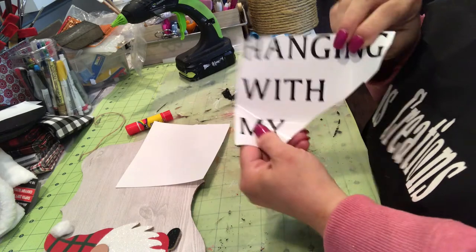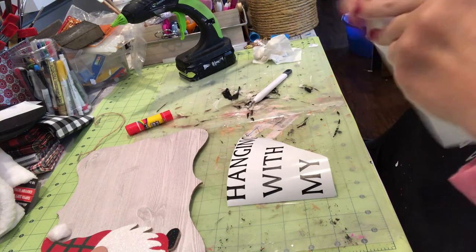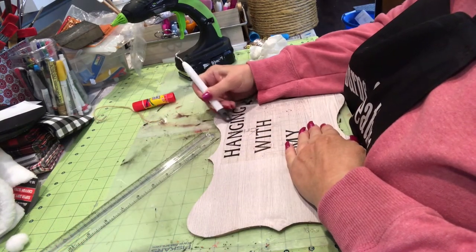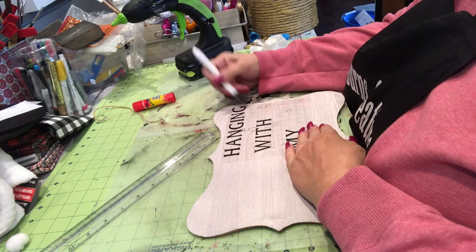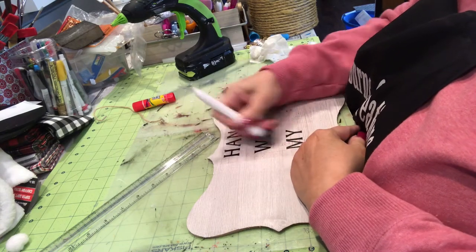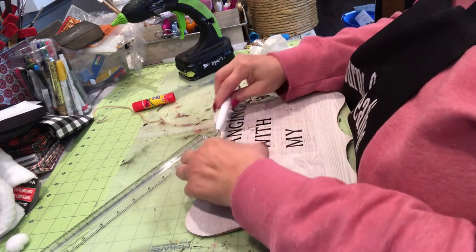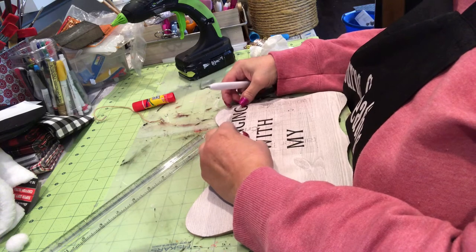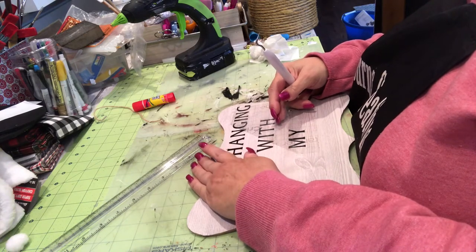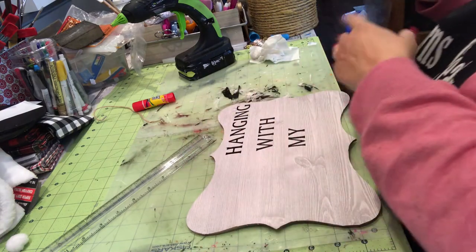Finally got all those off. And I had some transfer tape that was the Cricut brand — I didn't like it. It didn't seem to hold as well as the tape from Dollar Tree. So I'm just kind of smoothing them all down and pulling that tape back. It worked okay putting them down but it didn't work very well when I put it on top of the letters to pick them up.